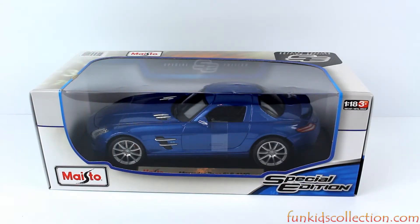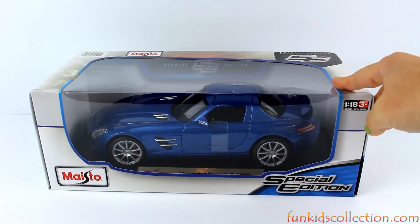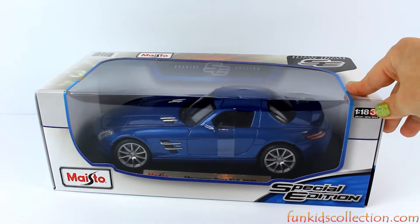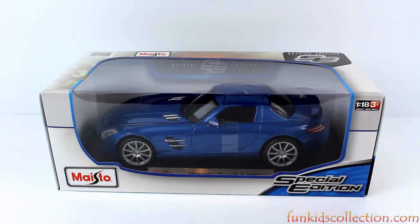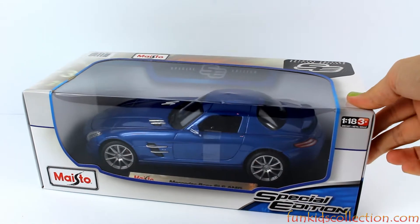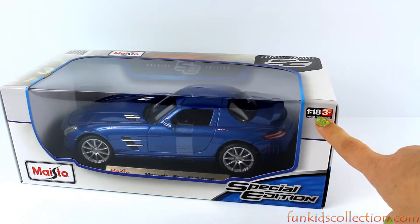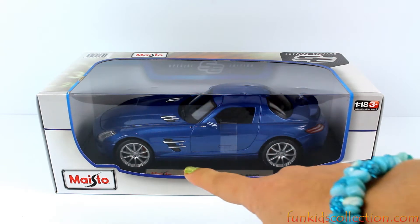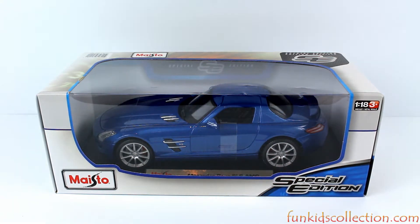Hey guys! Fun Kids Collection is here with another car review. Today in this video we're going to review this beautiful Mercedes-Benz SLS AMG. Its scale is 1 over 18 and it's a special edition from Maisto. Well then let's open the box and start reviewing this beautiful Mercedes-Benz.